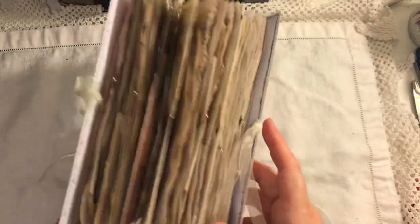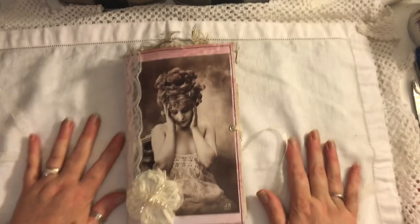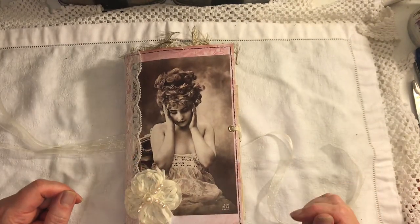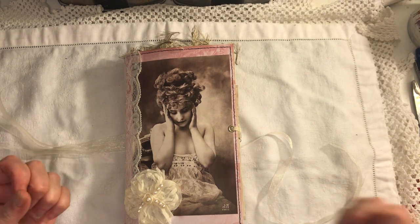So that's the journal — that's the lace. Like I said, this will be listed in my shop if you're interested. All the other links will be below. If you have any questions just ask, and thanks for watching, bye!